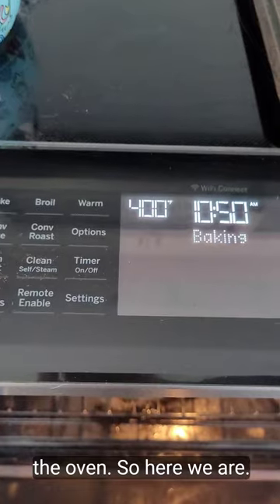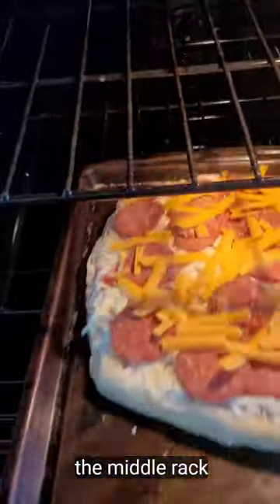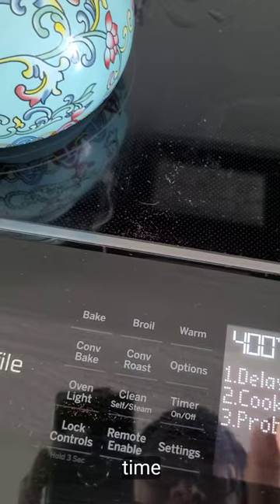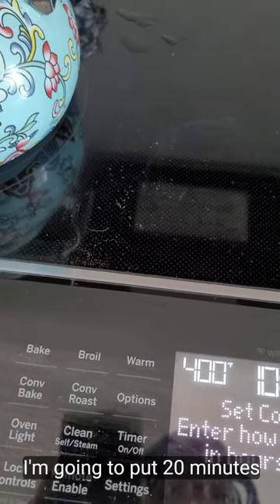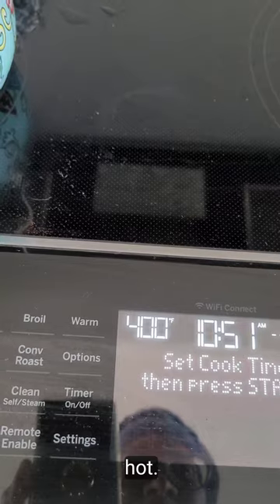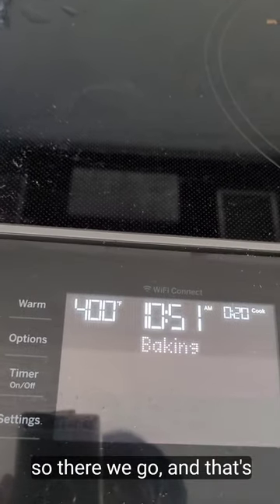Finally it's ready. We're gonna put it in a 400-degree oven on the middle rack just to be safe. The directions say 22 minutes but I'm going to put it in for 20 minutes only because my oven does get a little hot. So there we go — that's it, we'll see it when it comes out.